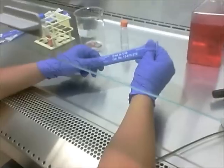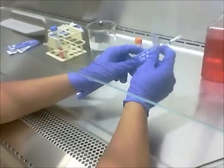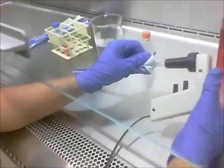We're going to view the pellet — as you can see at the very tip there is a white dot, that is our pellet of cells. We're going to remove the media and resuspend the pellet in new media into a new flask. Once again using a new pipette, we're going to remove the media from the centrifuge tube, making sure to leave our pellet.